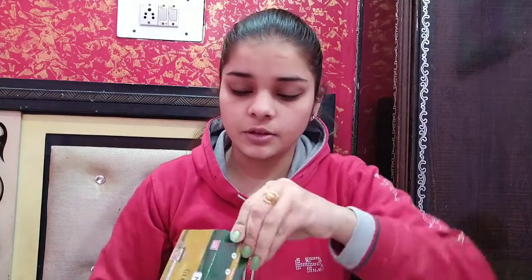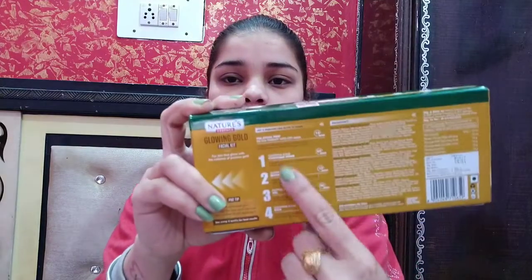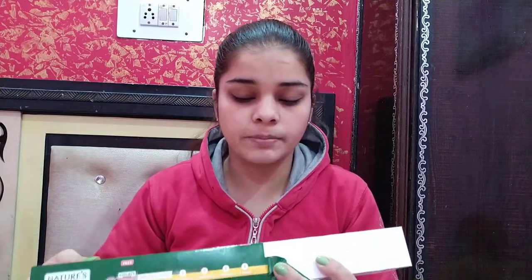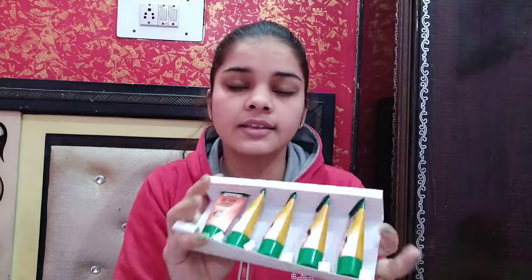Here are all the steps. You can get a Pre-Facial Prep D10 Therapy Face Pack. I will open it. You can get 5 steps in total, so it is easy to follow. If you don't know what to do, you will know what to do by following the steps.